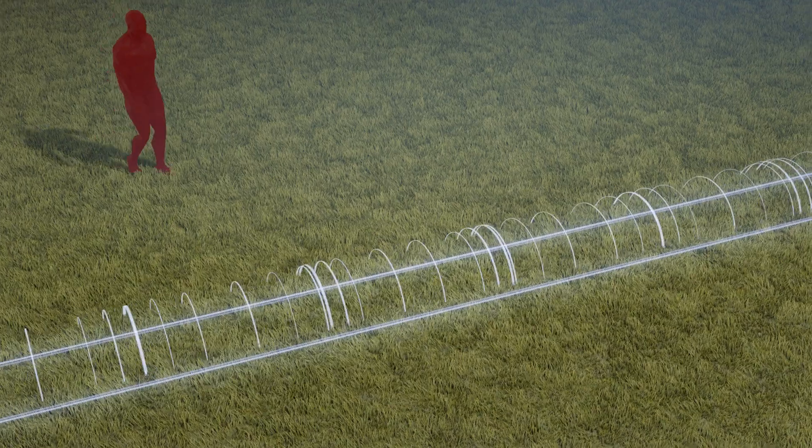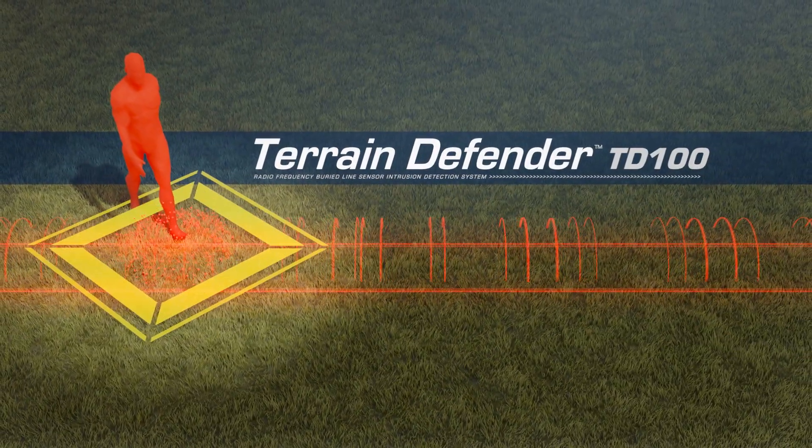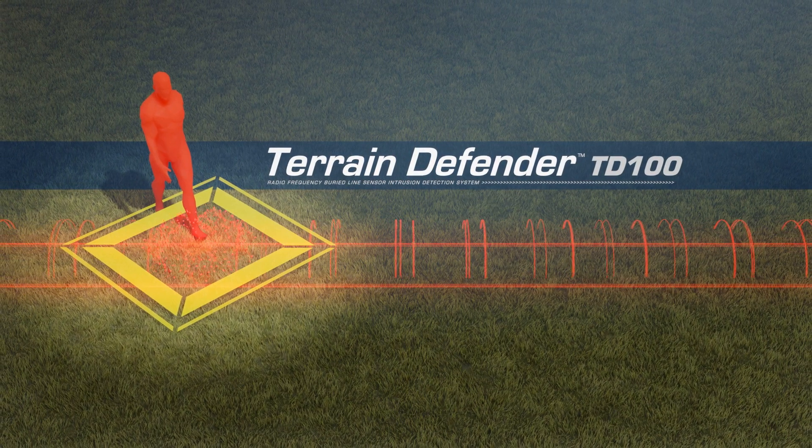Covert high-security intrusion detection requires the best performance from a buried sensor. The Terrain Defender by FiberSensus is the next generation in buried-line sensor technology, providing one-meter target detection for the most demanding sites in the world.